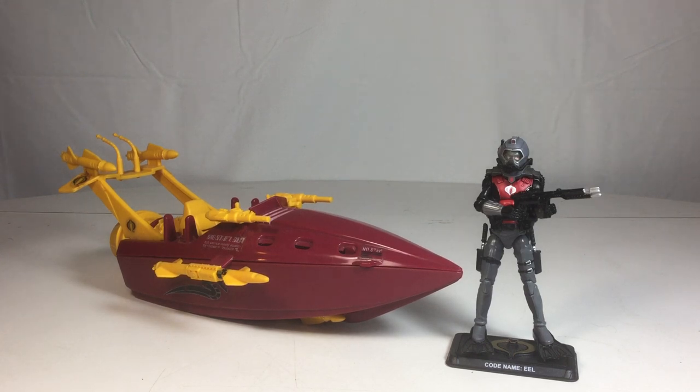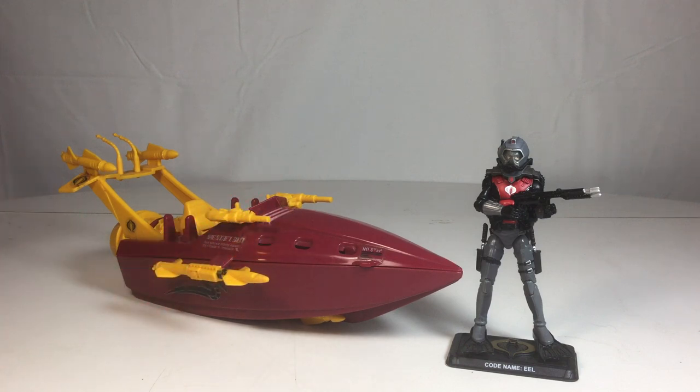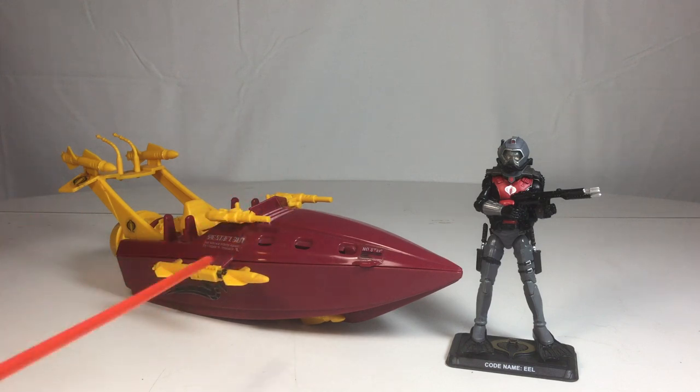Right here is one of my favorite Cobra vehicles, and it actually does compare with the Devil Fish — I'd say this is probably the Cobra answer to the Devil Fish. But I think this is the Devil Fish on steroids, really. I'll get to my explanation as to why I think that.